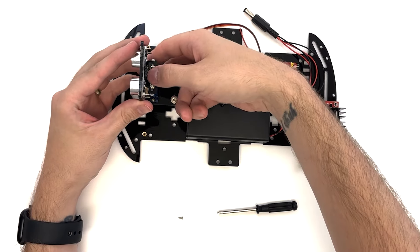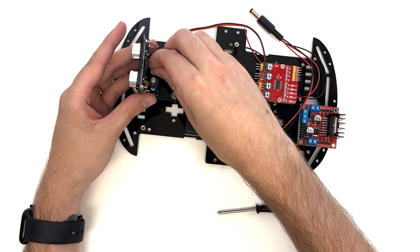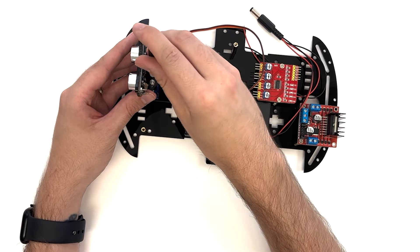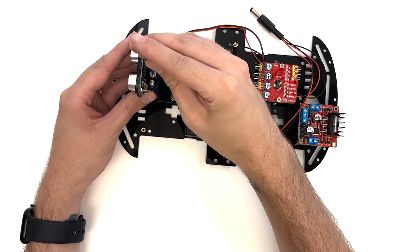Align the hole in the ultrasonic head with the smaller hole on the top of the servo set. Make sure that the eyes of the ultrasonic head are facing toward the front of the top plate.